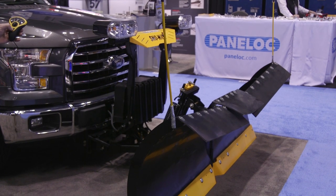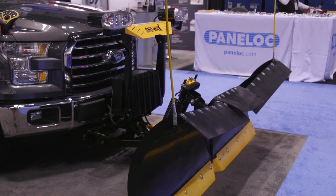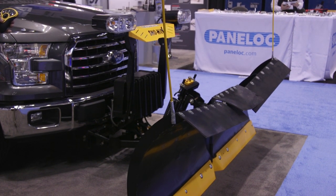One thing I also want to mention with the 26V: it does come with our down pressure. Snow White's claim to fame is 250 pounds of downforce with the click of a button, and it just makes scraping and cleaning that much better.